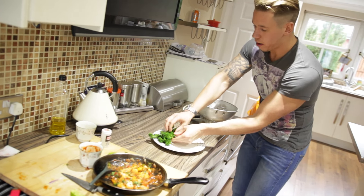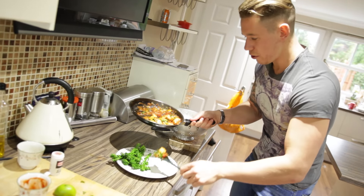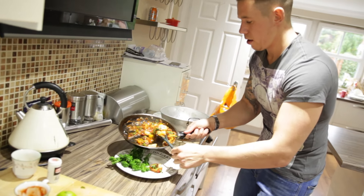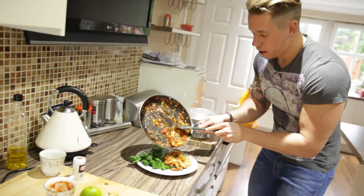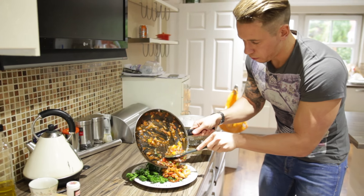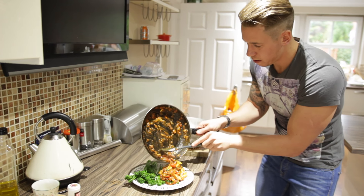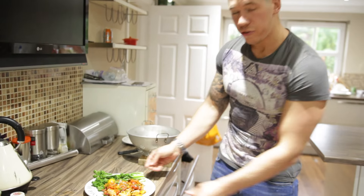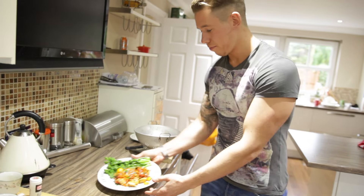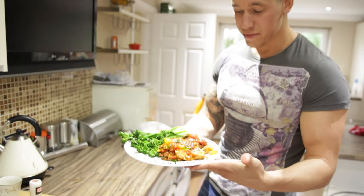Time to plate up. Here we have the beautiful broccoli — look at that vibrant green color, perfect. Then spoon the chicken out first, and gently fold the sauce on top — the garlic, the onions, the chilies. And there we have it, guys: chicken and broccoli.